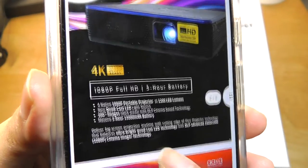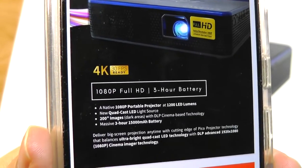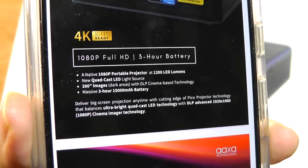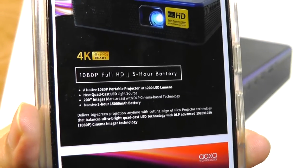It does claim to have a 3-hour battery, which should be sufficient for one to two feature films, which is pretty decent. Another unique selling point here is that despite the portable nature of this projector, it does have a pretty bright 1200 lumen output, which is far better than many other pocket projectors which are around 100 lumens or so.